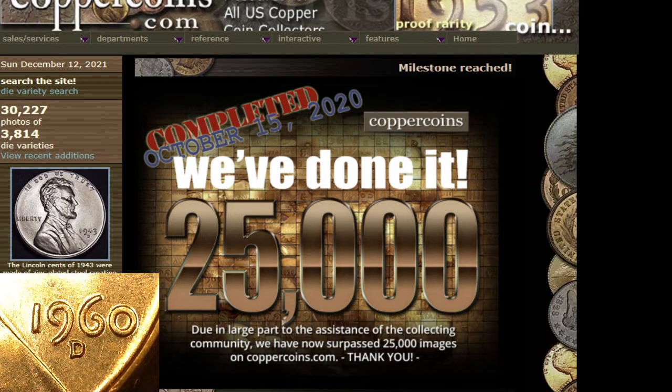Hey there coin community. Today I'm going to teach you how to use Copper Coins to attribute your die varieties and find the values of your coins.